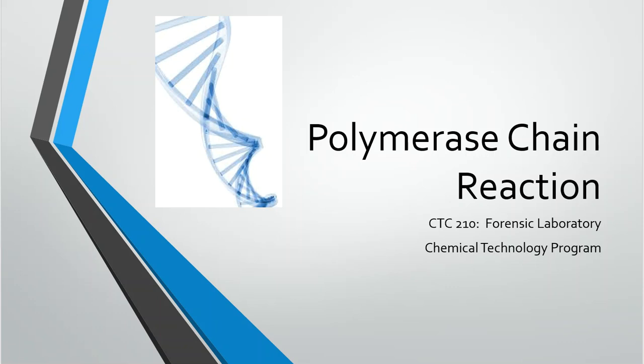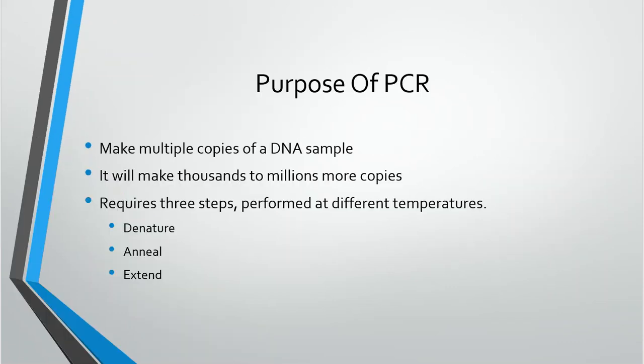This is just to review some of the things we've talked about with PCR, or polymerase chain reaction. We've talked about three steps that are required in each cycle: the denature step, the anneal step, and the extend step. And we now know what's happening in each one.